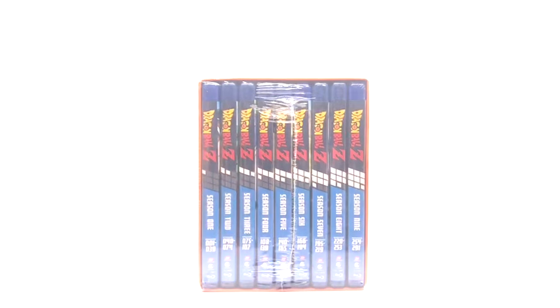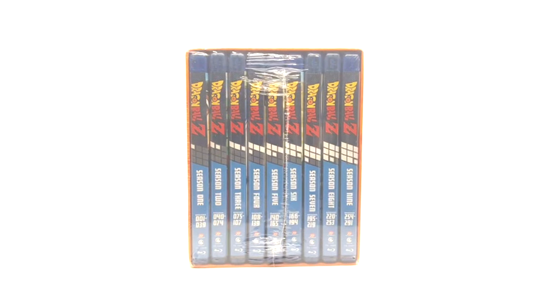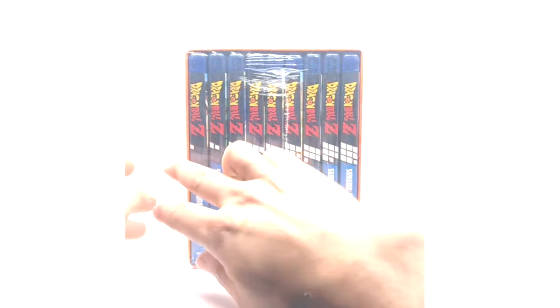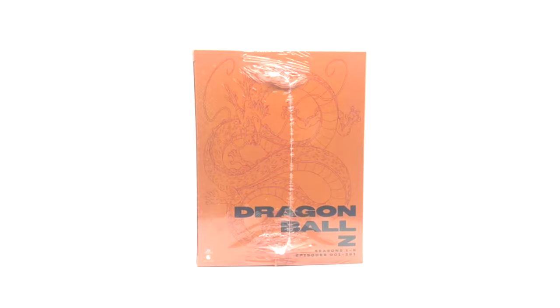Here we have Dragon Ball Z seasons one through nine, episodes one to two hundred and ninety-one, full and cut 16x9. They don't release the 4x3 version — I don't know if they don't have permission or what. Here we've got seasons one through nine. The side art is cool, even if it's lazy. The backs are honestly my favorite because when you have them side by side they make a really nice image — they go together well.